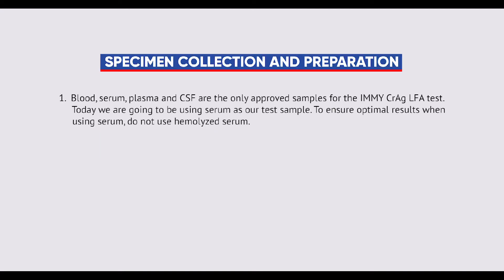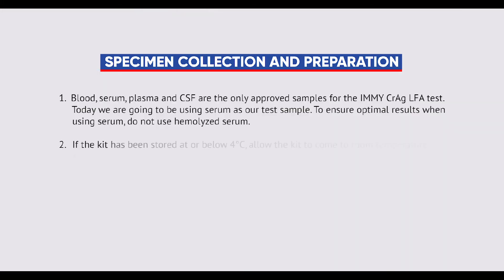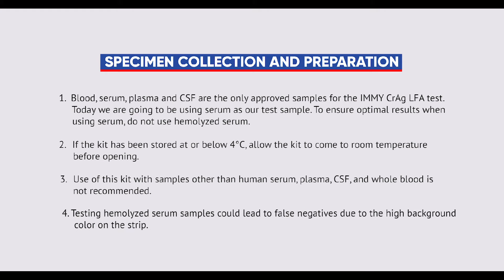Blood, serum, plasma, and CSF are the only approved samples for the IMICRAG LFA test. Today we are going to be using serum as our test sample. To ensure optimal results when using serum, do not use hemolyzed serum. If the kit has been stored at or below 4 degrees Celsius, allow the kit to come to room temperature before opening. Use of this kit with samples other than human serum, plasma, CSF, and whole blood is not recommended. Testing hemolyzed serum samples could lead to false negatives due to the high background color on the strip.